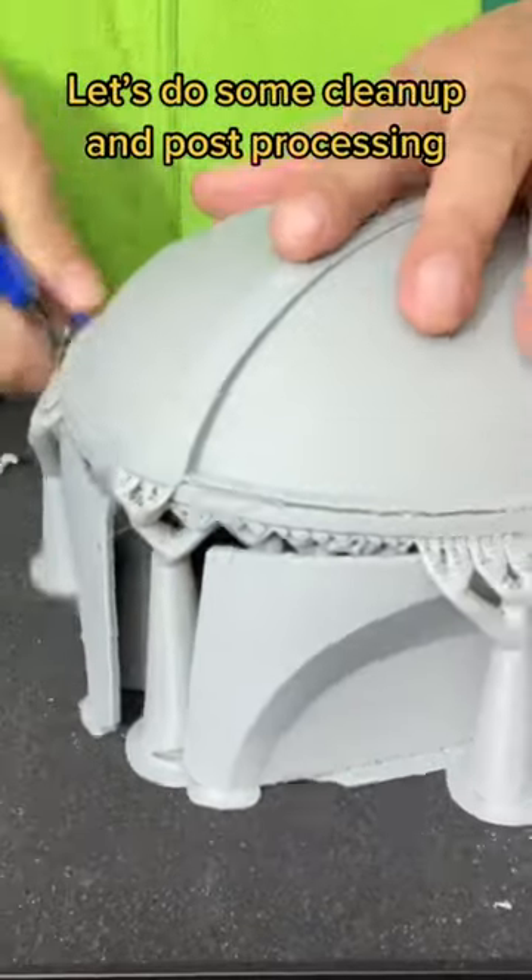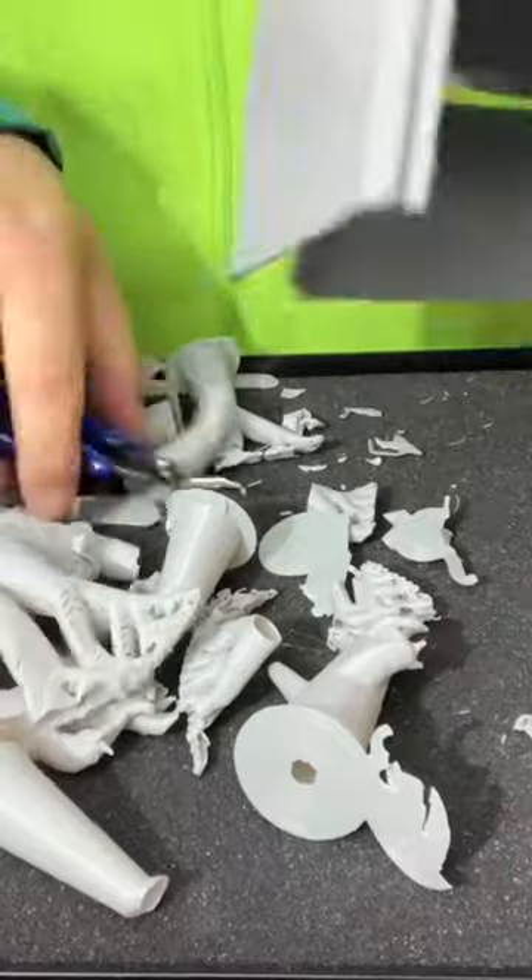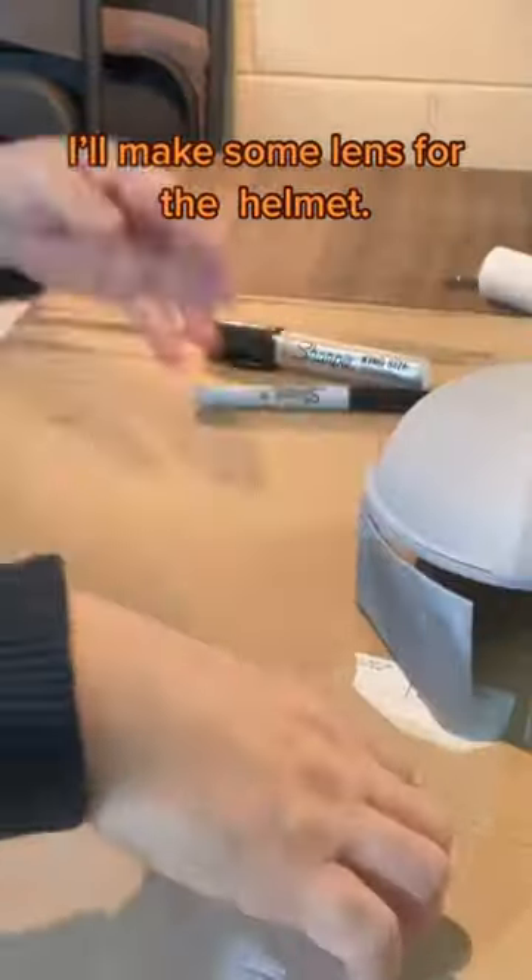Let's do some cleanup and post-processing. I'll make some lenses for the helmet.